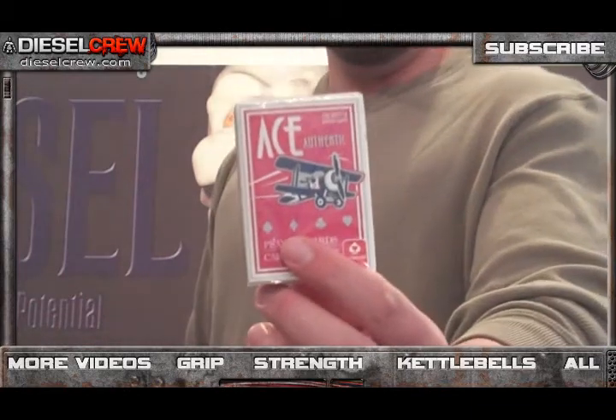In order to replicate that test of crushing strength for this week's challenge, instead of using a 20 millimeter block — because most people aren't going to have one sitting around — we're just going to use a deck of cards. This is an unopened deck of cards; it's an Ace brand, mid-range difficulty. Any unopened deck of cards will do. Make sure it's got the plastic on there. It's not a big investment — just a dollar fifty or two dollars for a deck of cards, and you can rip them up later anyway.